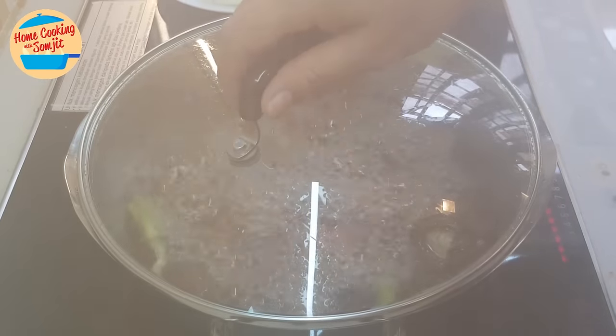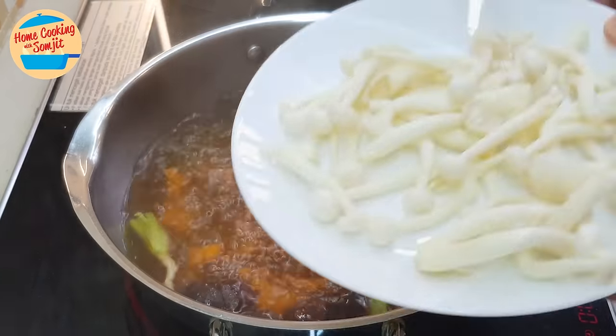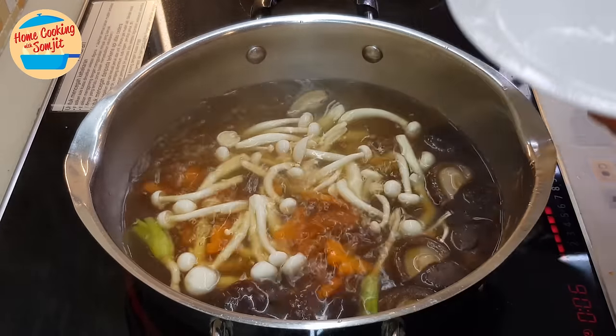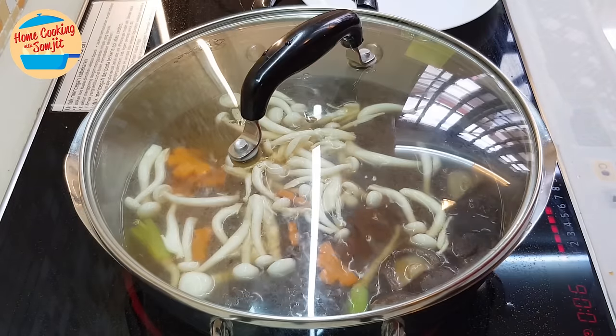The soup is boiling and it has been boiling for about 3 minutes. Now put in the white chimachi mushroom, which we have already washed, and continue to cook for another 2 minutes.